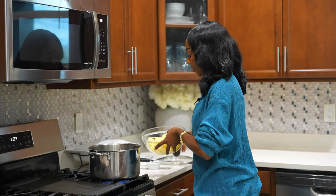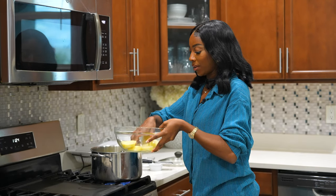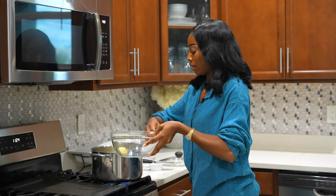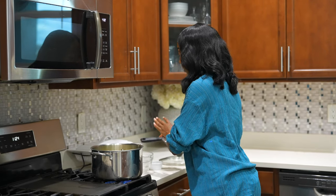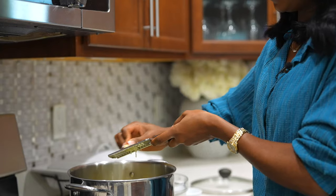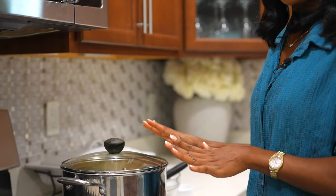Now we're going to add the potatoes into the water. Add your potatoes in. I'm going to add a little bit of salt to your taste, and also I like to add some garlic in there to make it nice and garlicky. Then we're going to cover this and it'll take about 10 minutes to cook. While that is cooking, we are going to move on to the lobster tail.